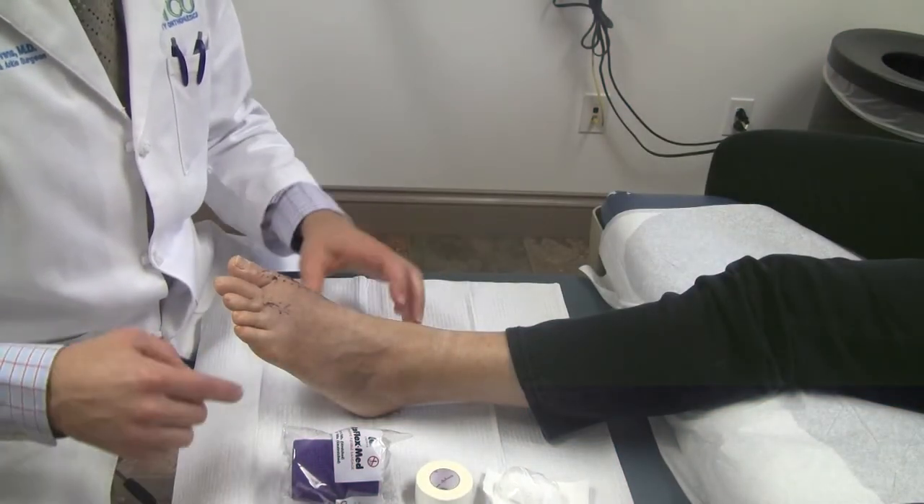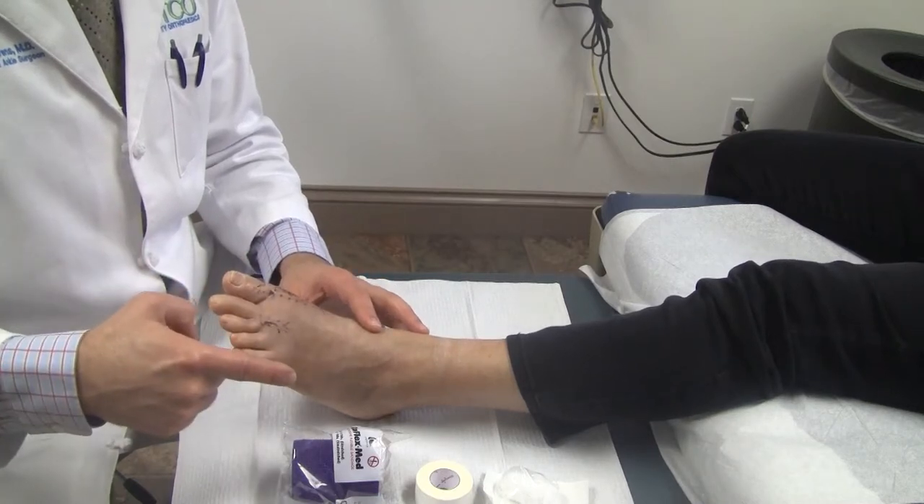Hi, this is Dr. Stevens here. I'm explaining how to do the tape and gauze dressing for a big toe fusion.